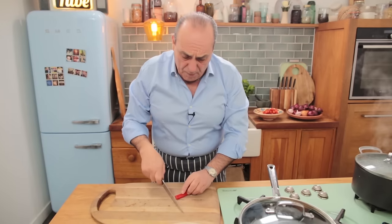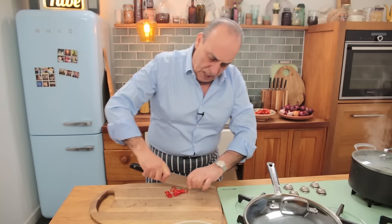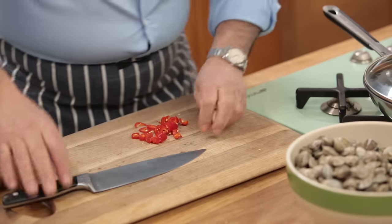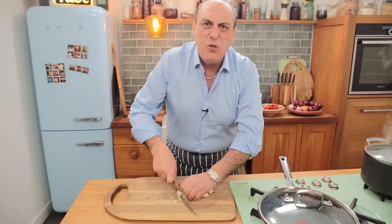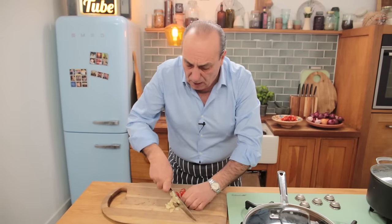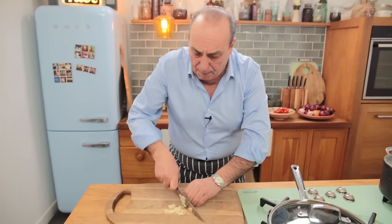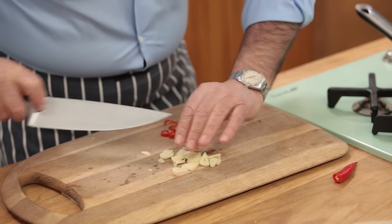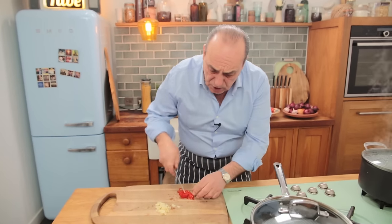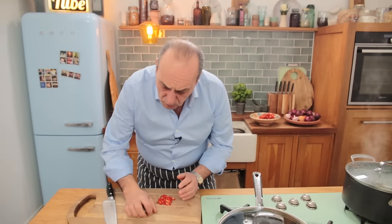Now, using about half a chili — because it's quite strong — roughly chop or slice it. Three cloves of garlic, roughly chop again. This is the original, this is the only one. I love this dish. It reminds me of when I was a young boy. I used to go and collect my own vongole, clams. I used to bring them home and my mother would have made it in minutes, hardly anything at all. So, we've got lots of chili — this is a mild chili, but if you feel it's very strong, use less. And three cloves of garlic.